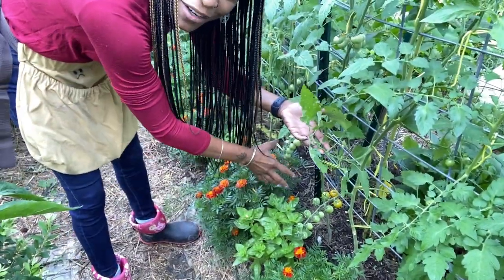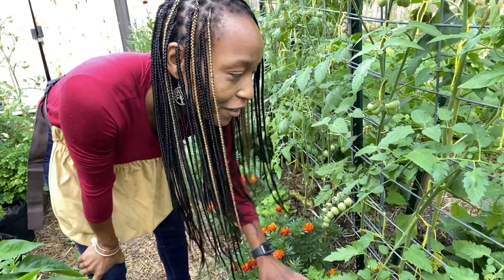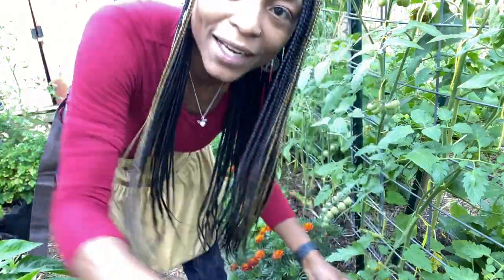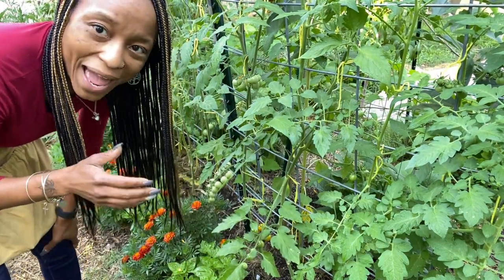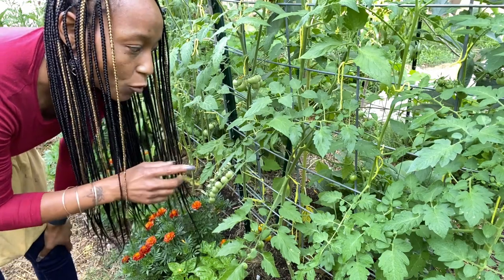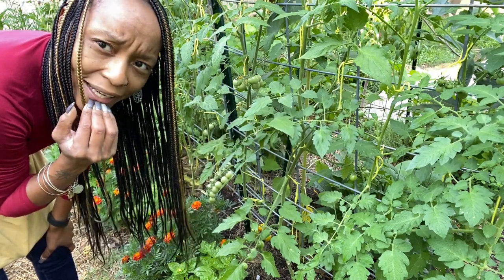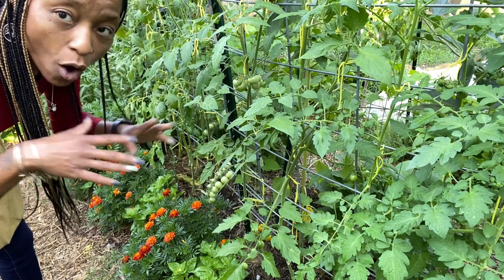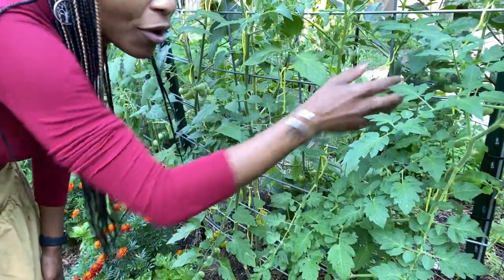Down here we have our first blushing tomatoes and these are Sun Gold. If you've been around the gardening community for any amount of time, you know everyone grows Sun Golds — they are delicious, one of the sweetest tomatoes I've ever tasted. Right next to the Sun Gold is an Artisan Bumblebee; I don't know which color it is since the packs come with three colors. Next to that is another Super Sweet 100, which is supposed to be really sweet and grow a whole lot. I was not successful growing those last year, so I'm happy to see tomatoes on this plant.